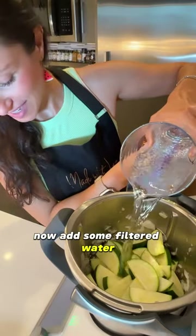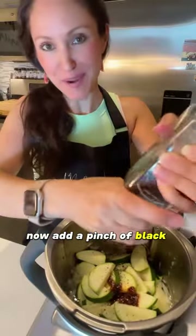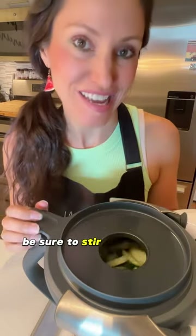Now add some filtered water and a tablespoon of veggie stock. Now add a pinch of black pepper and let that cook for about 15 minutes. If you're making this on the stove, be sure to stir occasionally.